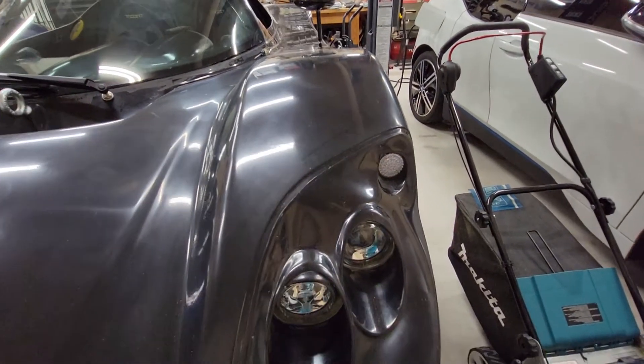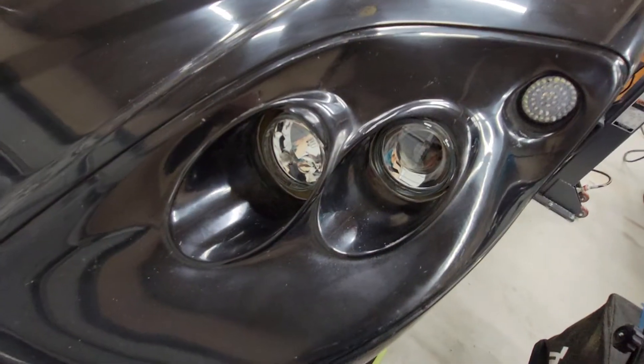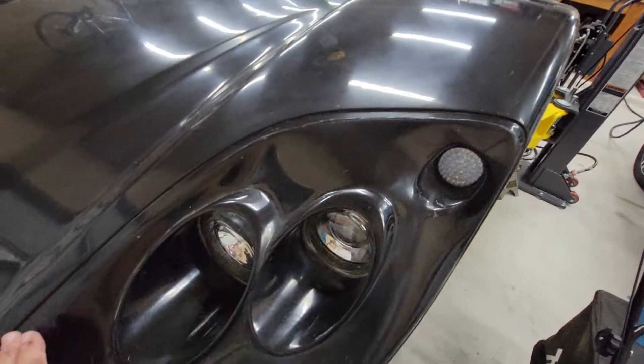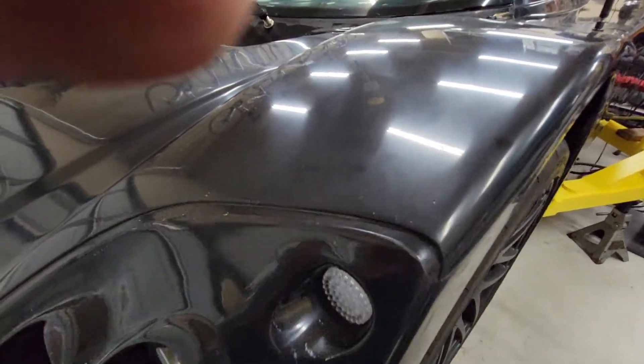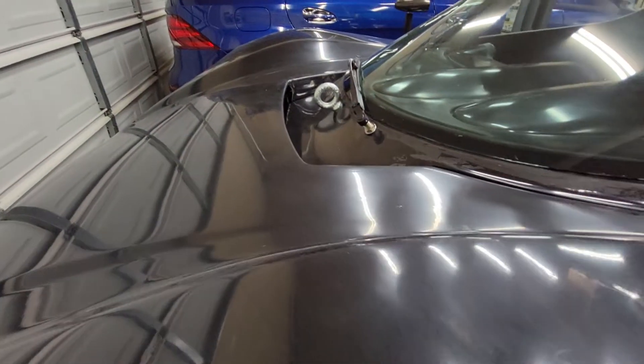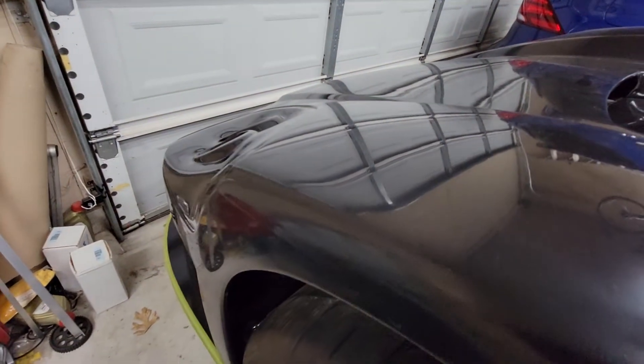A few other miscellaneous updates on the SLC. I've got the headlights installed - I haven't put the surround on yet, I'll do that later. I'm really just trying to get everything together so I can license the thing and get it out on the road and actually drive it, so that can come later.